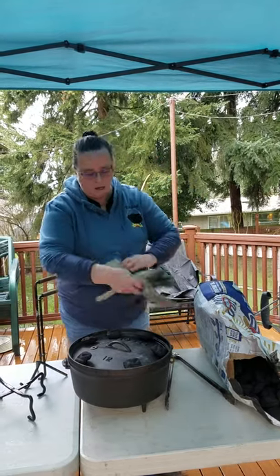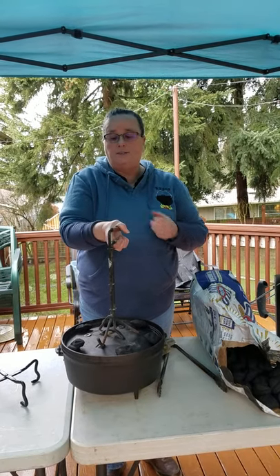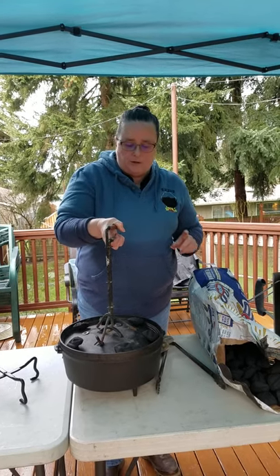And then we have what's called a lid lifter. This gives you nice control over lifting the lid. There are different styles, and we're going to do a video that will show you alternatives. So if you don't have one of these, don't worry — don't run out and buy a piece of equipment. If you're just getting started, we can show you an alternative.